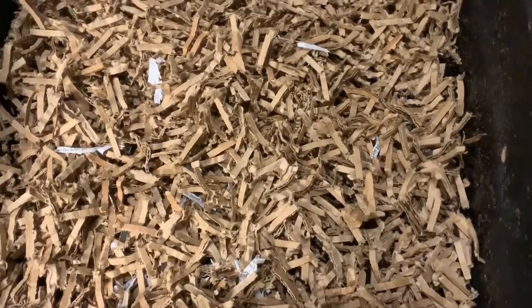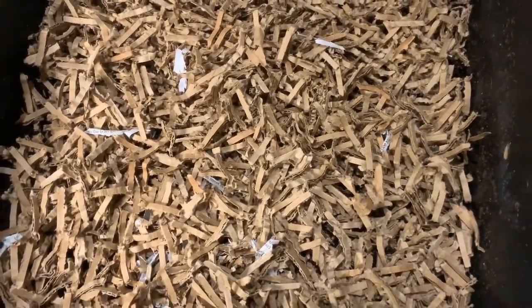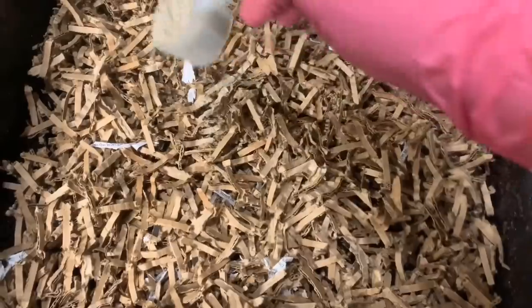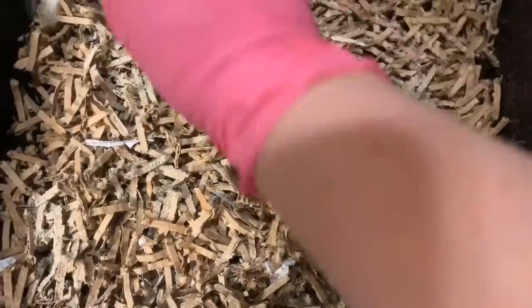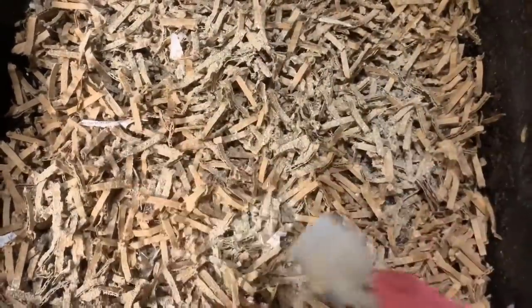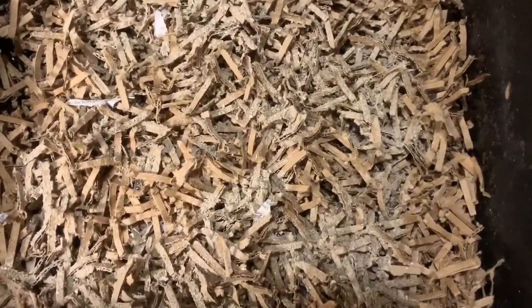I'm going to add some of my dry mix, which has neem cake, kelp meal, diatomaceous earth, and oyster shell. This has grit, some bug control, and trace minerals — all the stuff we want for our compost and for our worms.